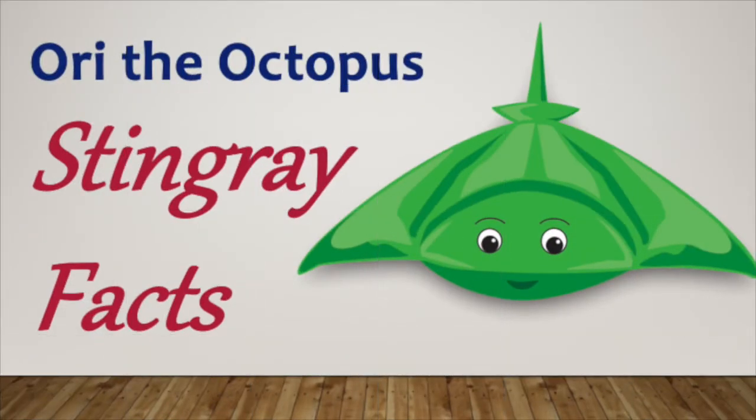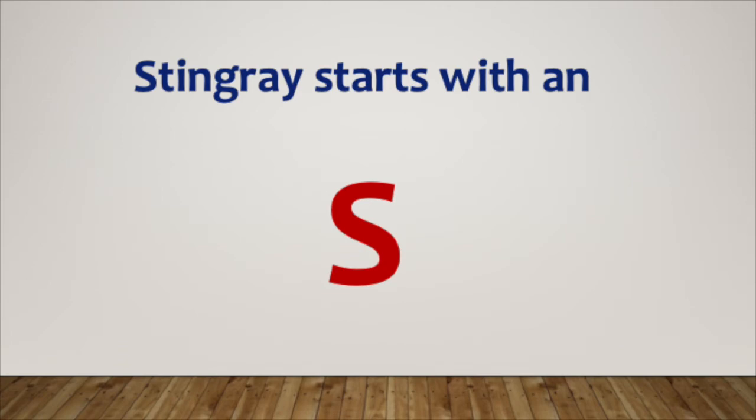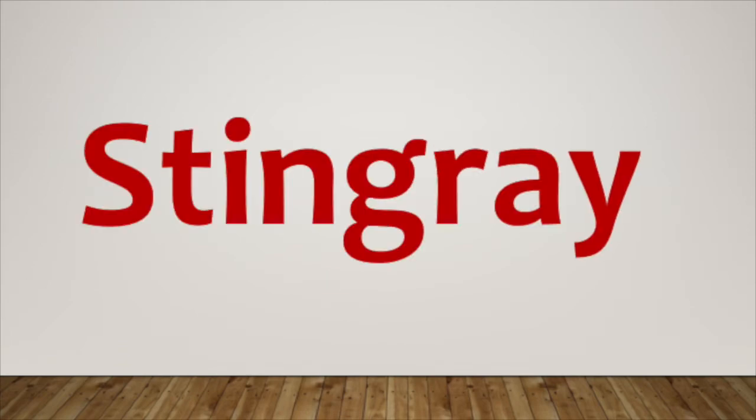Ory the Octopus presents Stingray Farts. Stingray starts with an S. Stingray.